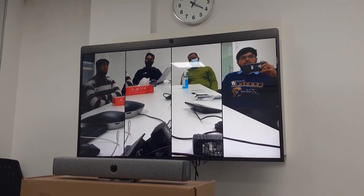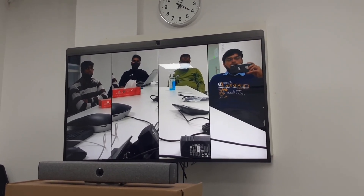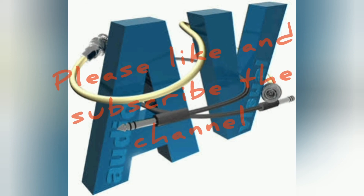Thank you guys for today. Hope you like this video. Please like, share, and subscribe to my channel. Thank you.